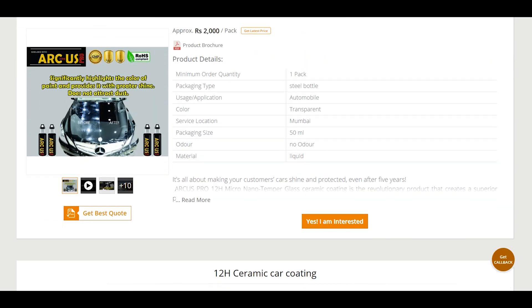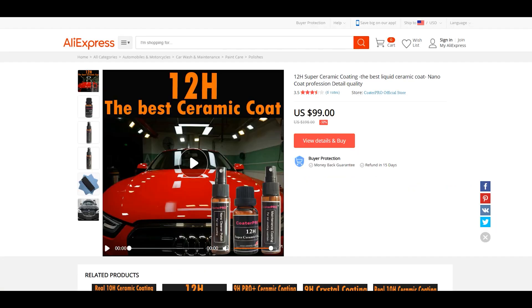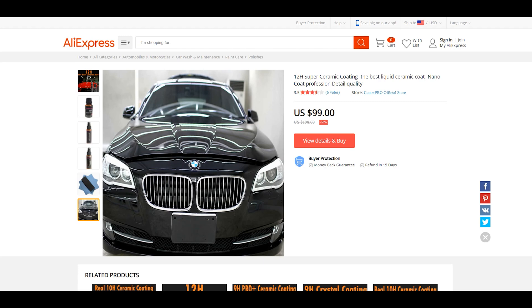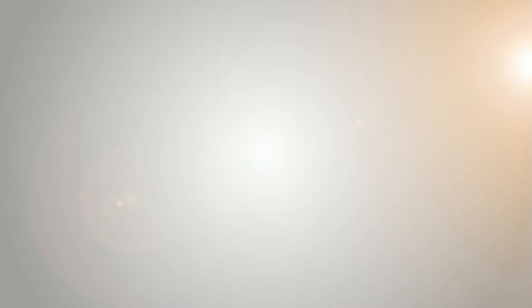There's a claim of 'long experience in semiconductor industrial coating.' Here's another one on AliExpress: 99 dollars, Super Ceramic 12H Nano Coat — 'Profession Detail Quality Coater Pro.' Sounds like the butt end of a joke. There we have it. If you guys have used any of these, let me know in the comments. Thanks for watching, stay tuned — got lots of these and others coming up. See you soon.